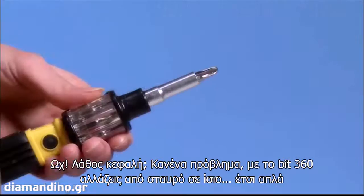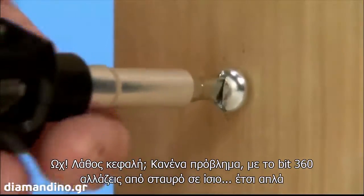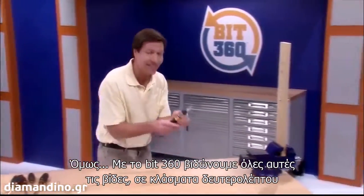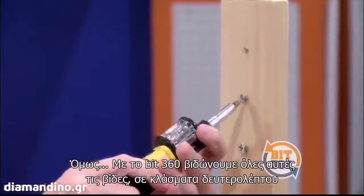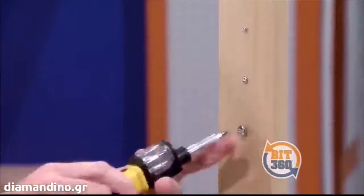Uh-oh, wrong bit? With Bit360, you change from a Phillips to a flathead just that fast. For six different screws, you need six different tools, but with Bit360 and our high-speed camera, we get a grip on all these screws in a matter of seconds. Amazing!